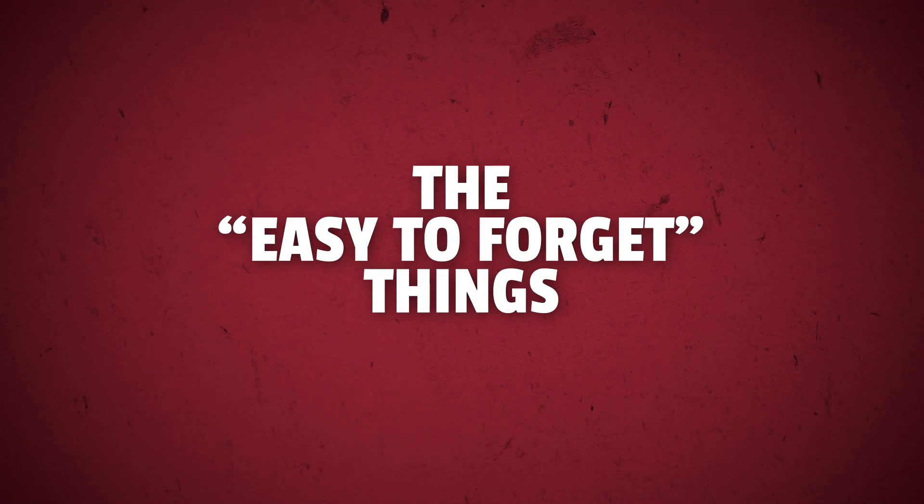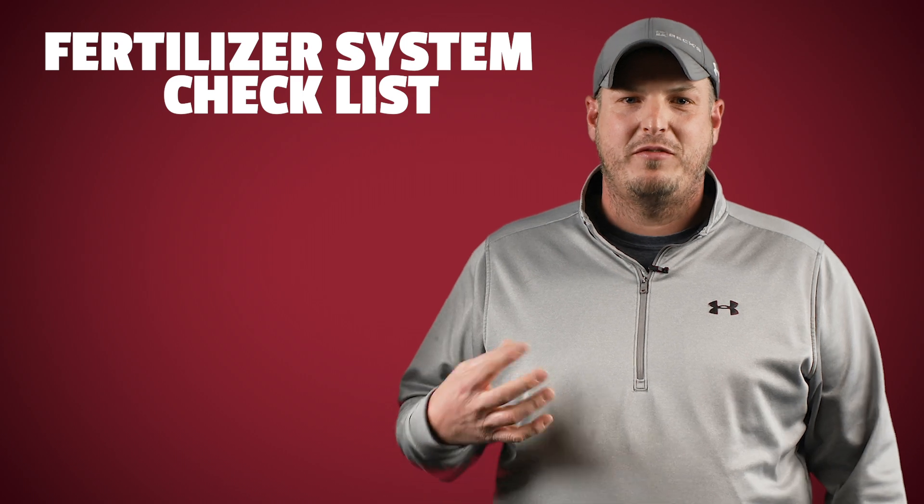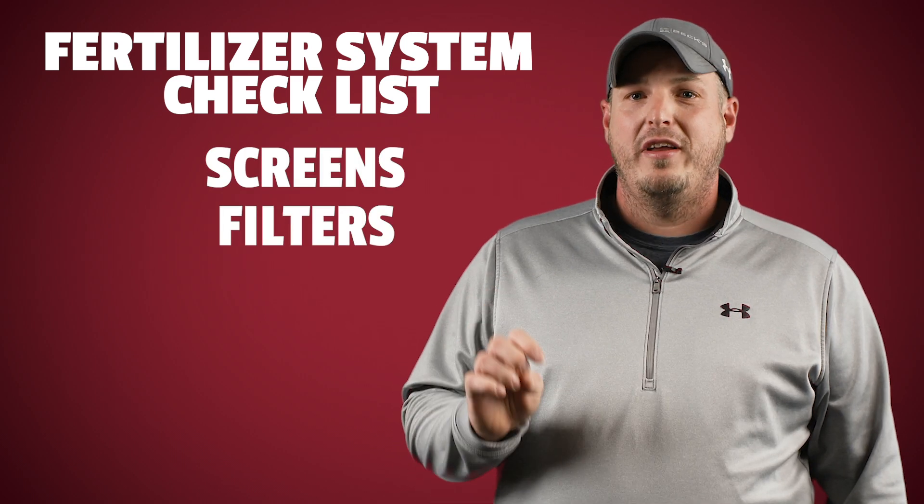We like to call these last three things 'easy to forget' things — the ones you don't really think about until you're leaving the barn lot. Hopefully you've properly flushed your fertilizer system with water and winterized with a quality antifreeze before you put it up last year. Here are some things to check on fertilizer systems for plant 2022: make sure your screens and filters are clean along with any of the check valves or diaphragms. And before you fill that tank with fertilizer, run some water through there to get out all that antifreeze and check for any leaks and blockages.